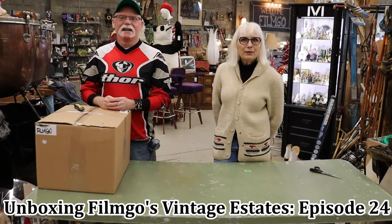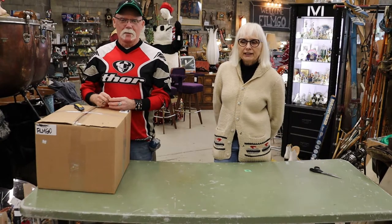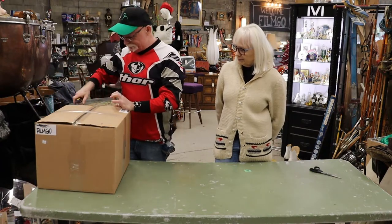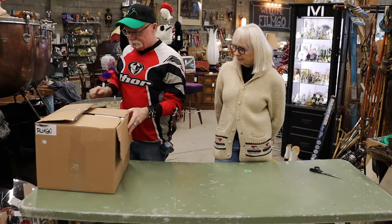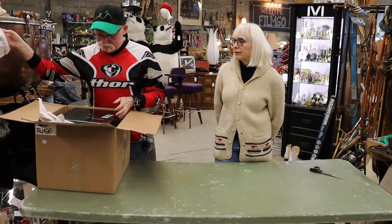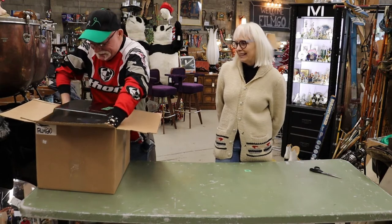Hi again, Roselle here with another unboxing video from FilmGo, Vancouver's largest consignment store. All right, let's see. We've got another mystery box basically. We keep saying these are not always a good thing.